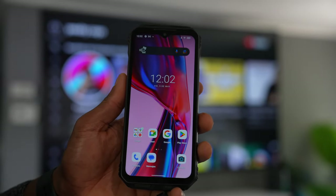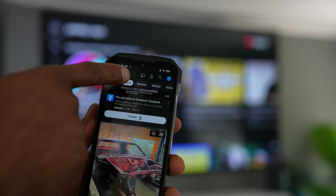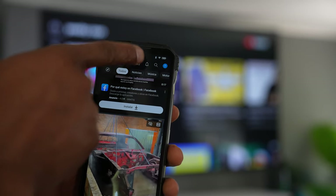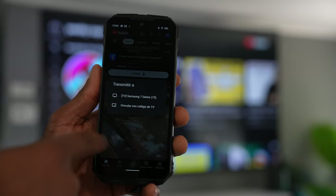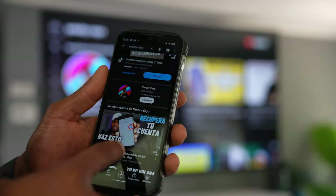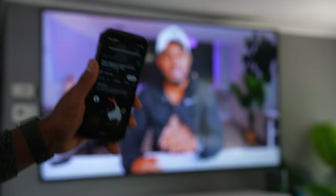But there's another way to project some apps to your TV. For example, open the YouTube app — right at the top you will see the share icon. Click on that, and you will see all the TVs you have connected on the same Wi-Fi network. Click on the one you want and you will be able to watch YouTube videos on your TV from your phone.